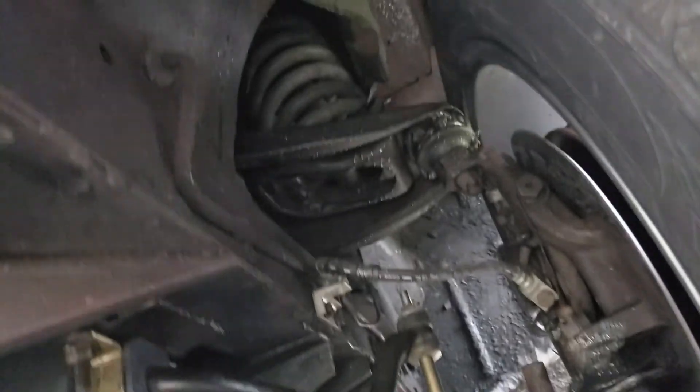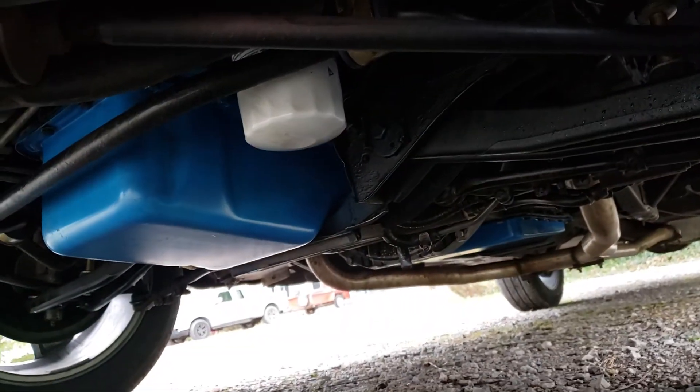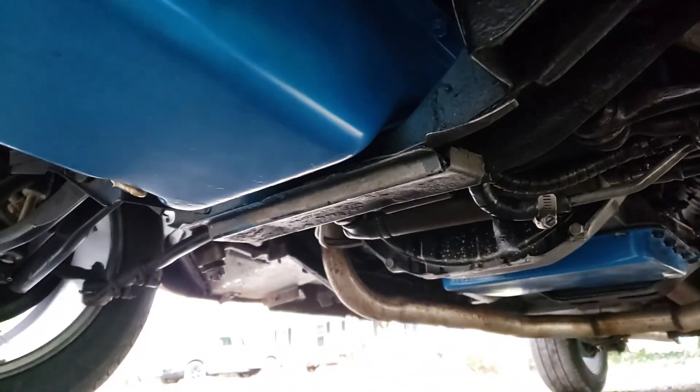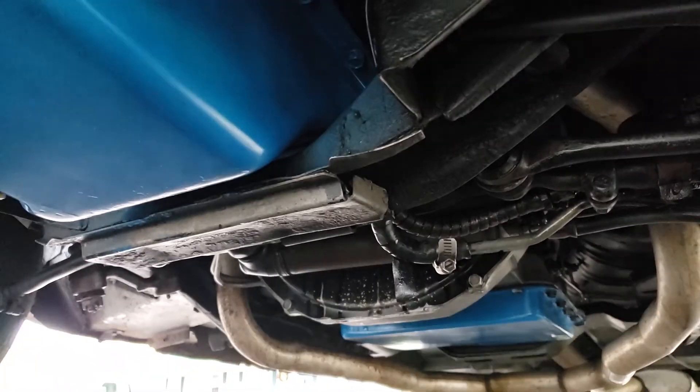Looking underneath — it is nice and clean under here. We had it up on the lift so you can see better photos. It does have a little bit of an oil leak, which you'll see in the photos — not much, just a little dribble. Might be a rear main seal.